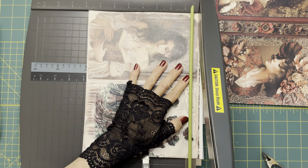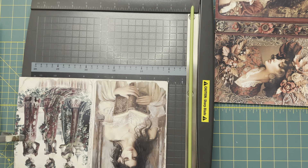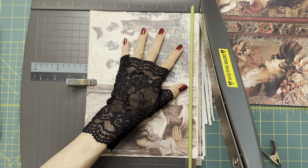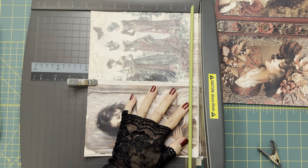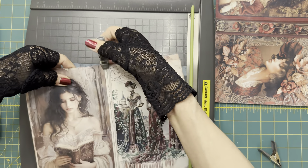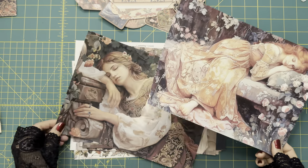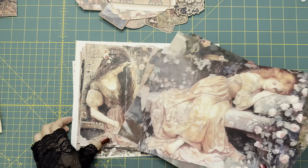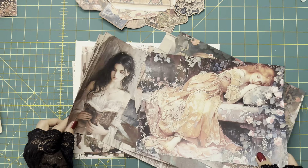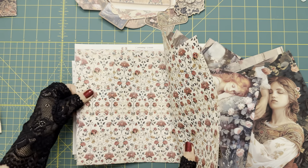I'm going to trim this top side down a little bit, then trim the other side down to make it 7 and 3/4 inches. I'm going to trim the rest of the pages off camera and come back later. I have finished cutting all the papers out, including all the pages, all the center images, and background papers.